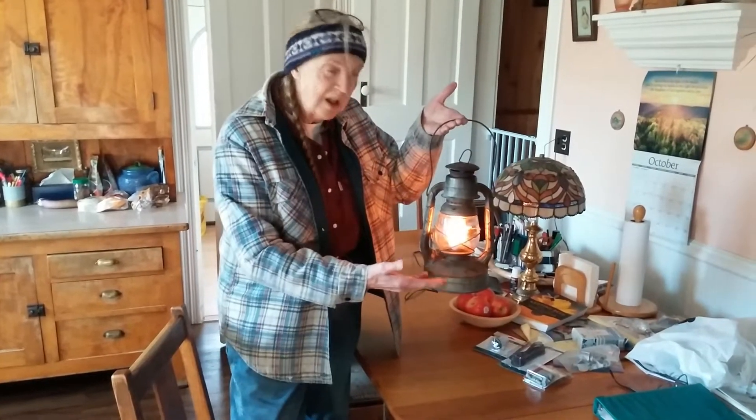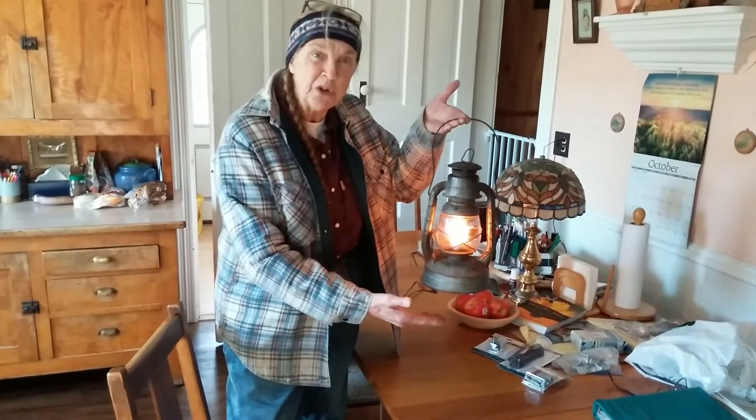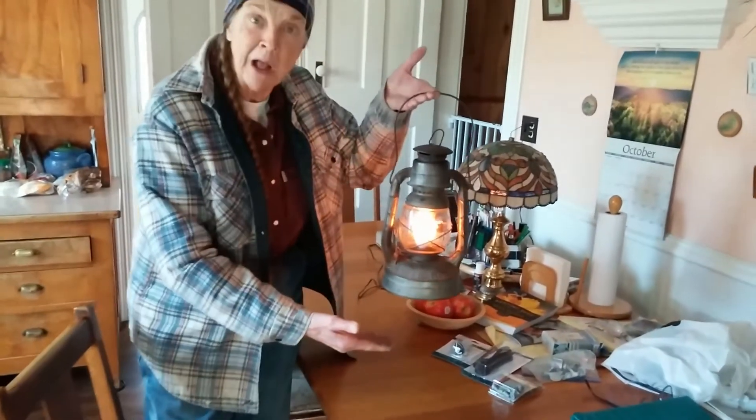This is a LED bulb. It looks just like the real thing. Happy Halloween!